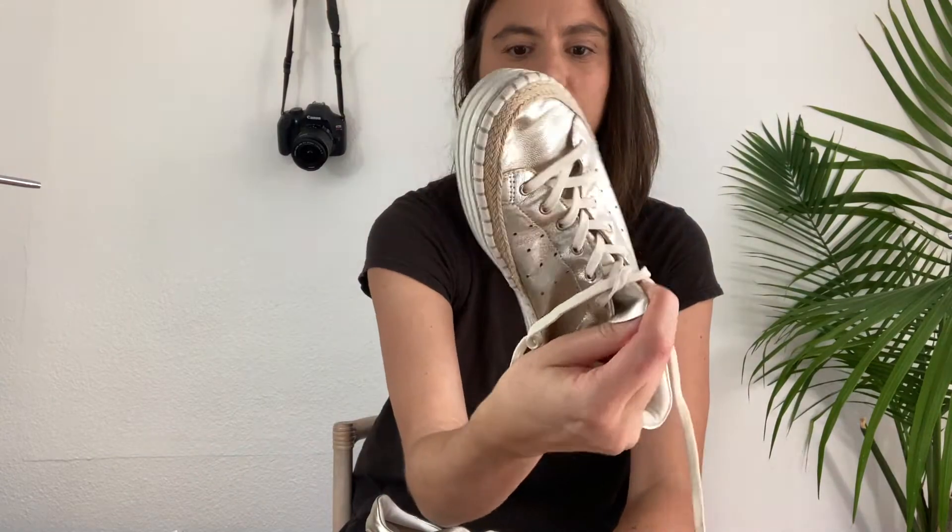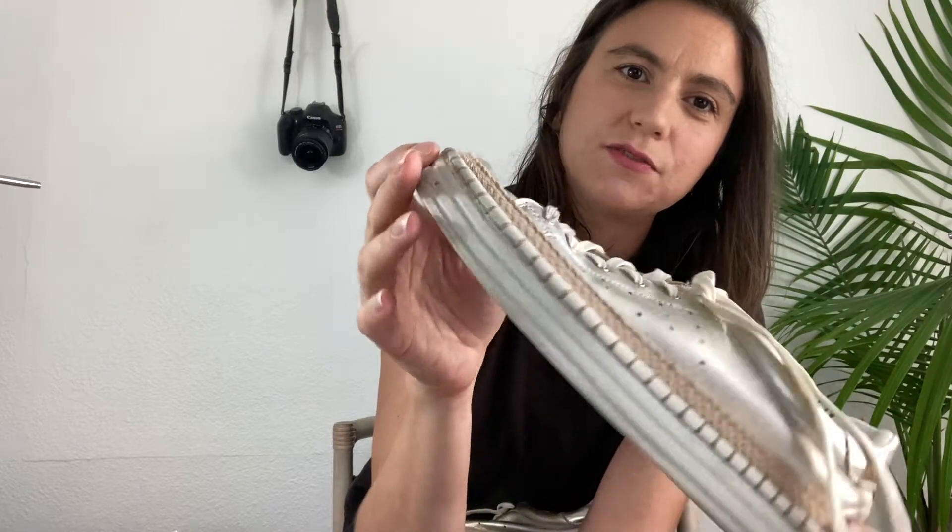We have a pair of Sam Edelman sneakers — like a gold sneaker by Sam Edelman. Size 7.5 and they're fairly clean, just a little bit of overall wear but no major flaws. I like this crochet kind of detail on the side; it gives it a nice fresh look, like a good summer shoe.